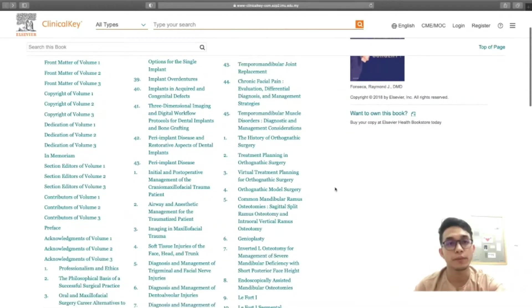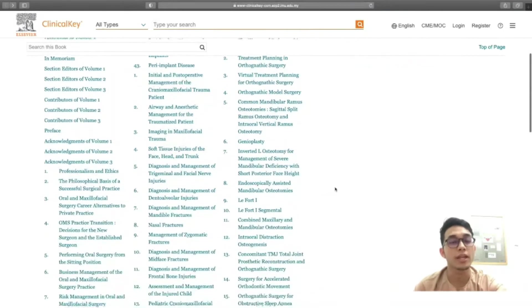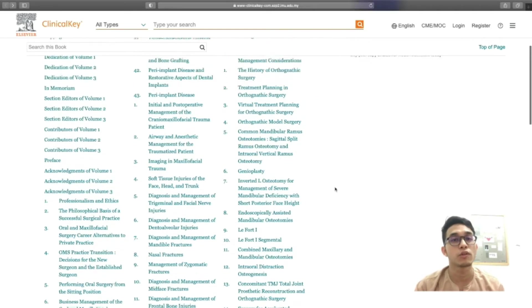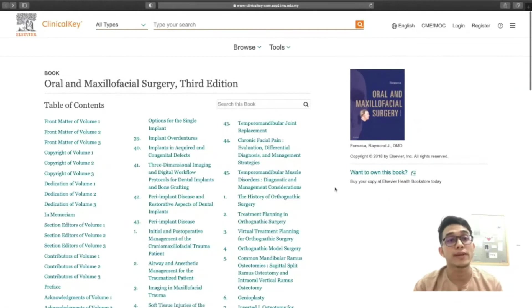What I like about this e-book: it is comprehensive, easy to understand, and it's divided into subtopics which include basic anatomy and real case-based content with high quality photos. It covers most of the topics related to maxillofacial surgery and I'm able to access it through my mobile devices. It's easy to use and no need to worry about returning the book to the library.